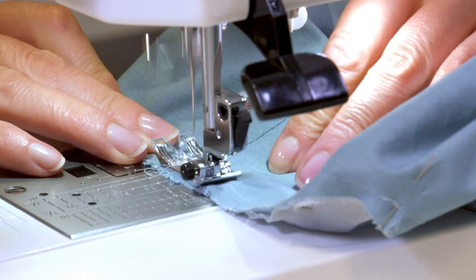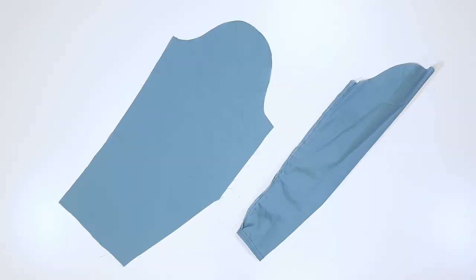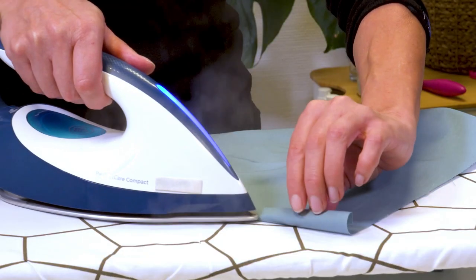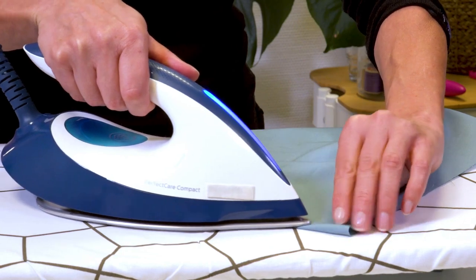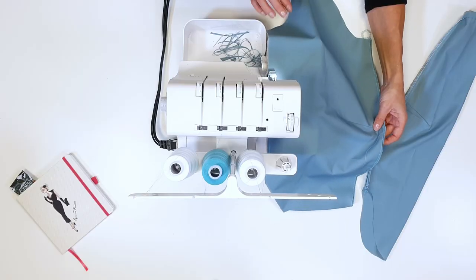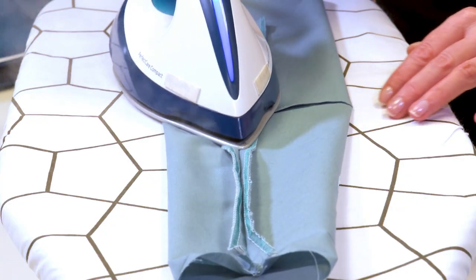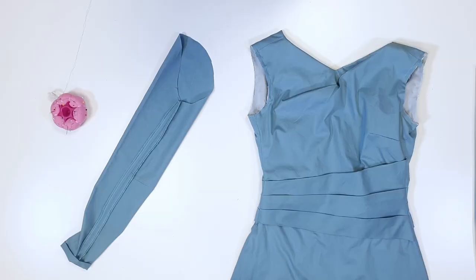Second to last step: the sleeves. I stitch the darts and press them downwards, then press the allowance at the lower sleeve edge to the wrong side. I neaten the allowances of the sleeve seam and place the sleeves together. I press the seam apart and pin the sleeve to the armhole, matching seams 10.